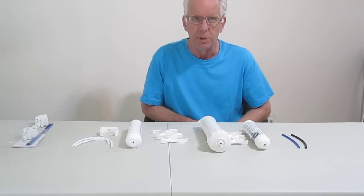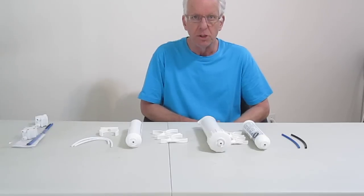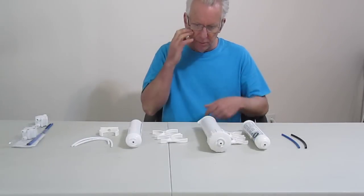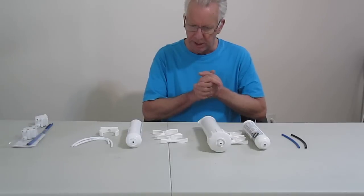Hello, I'm Wayne with ModularHydro.com. I'm going to show you how to put together the reverse osmosis shuttle system. It's one of the world's most compact systems and the ease of use is unbelievable. We're going to actually put it together and this is one of the quickest ways to put it together.